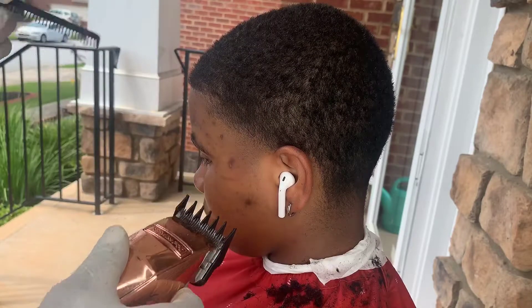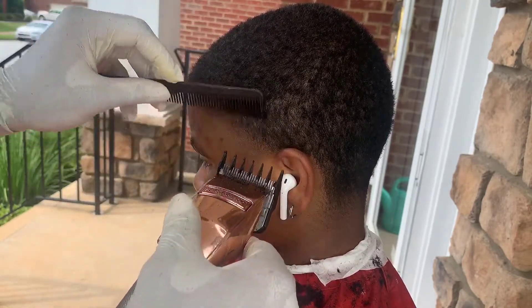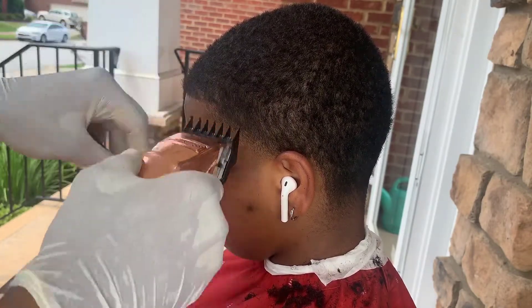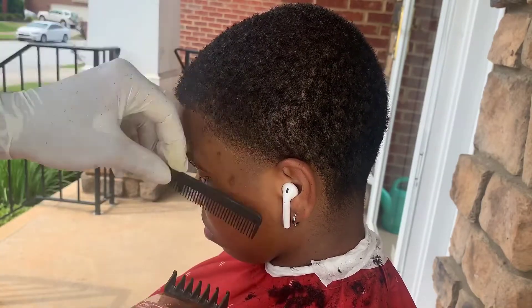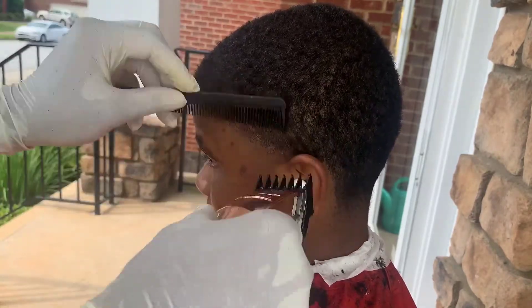Then I have my one and a half guard open and I'm not setting the guideline — I'm basically just trying to clear out that bulk at the top, since her hair is already cut to a one and a half. So I'm really using the two against the grain. I'm really not setting the guideline; I'm just clearing out bulk.